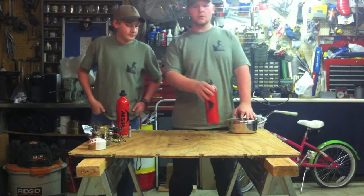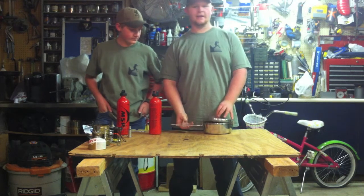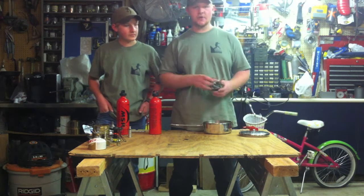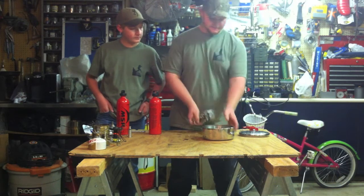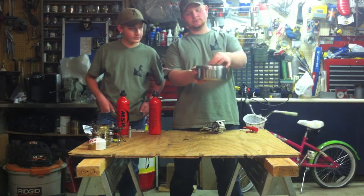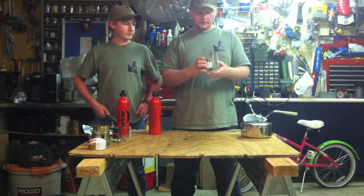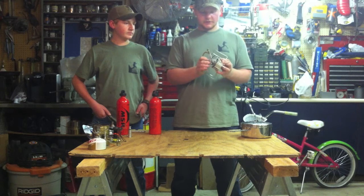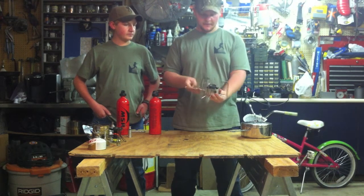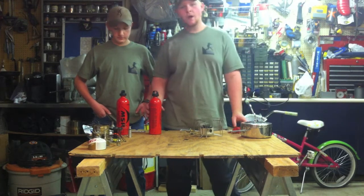The first stove we're going to talk about today is called the MSR Dragonfly. And this stove, as you can see, comes in a pot — this steel pot — and it compacts fairly small. Spread out and opened up, this is what the stove looks like. This stove is what we call a white gas, a compressed white gas stove.